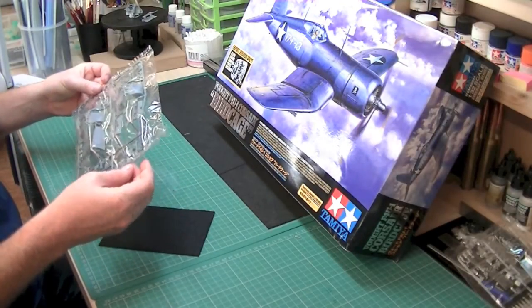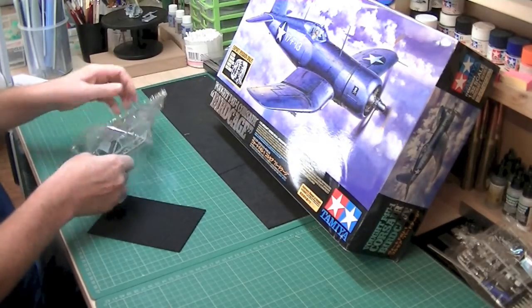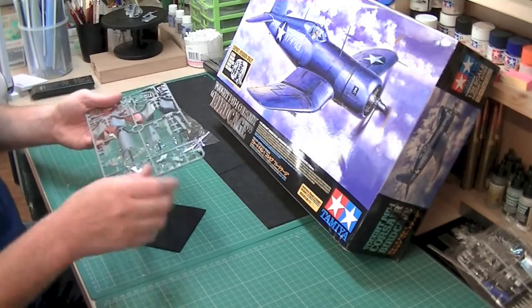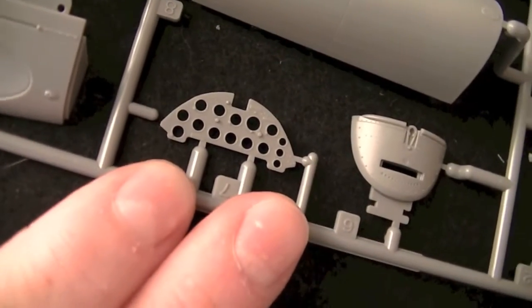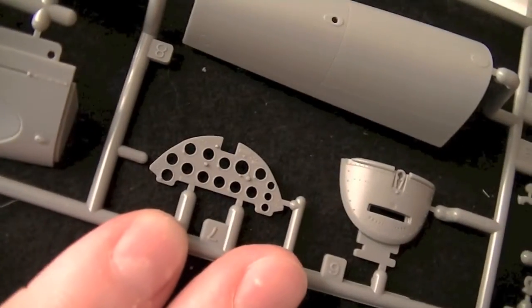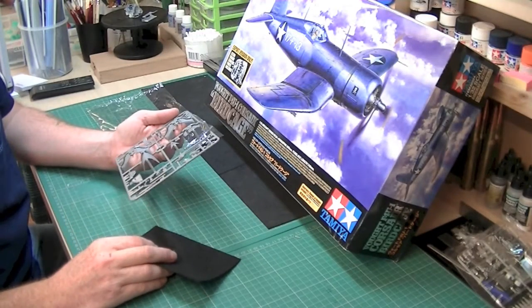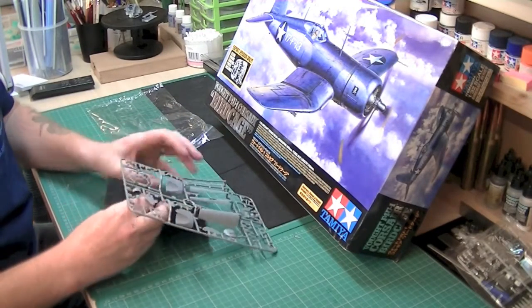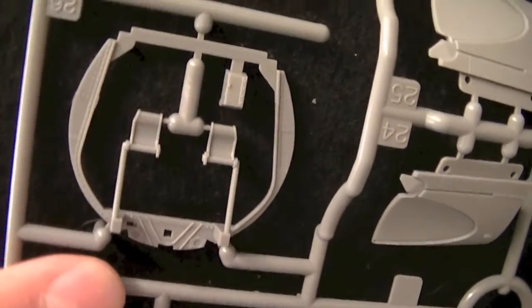There's a different type of sealed bag on this one — a very thin plastic compared to the others. You've got the instrument bezels there — very faint. Obviously that's got something that sticks on top of the other bit that we saw just a second ago, with some decals underneath. And there's a bit of a frame around the pedals — again, good rivet detail on there as well. Very faint, very well moulded.